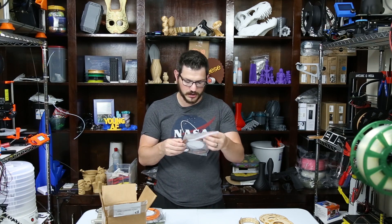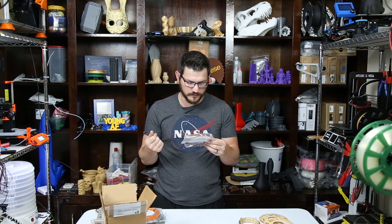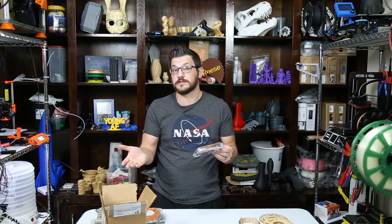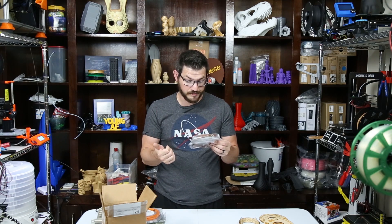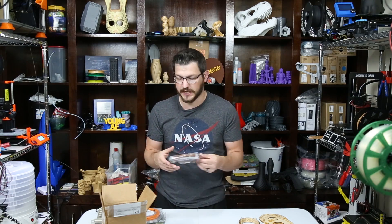Next, we have a chocolate brown PLA from 3D Solutech — a very nice, rich brown color. Their ultra smooth technology produces beautiful smooth extrusions, helping build even the most delicate objects, and it's made in the USA. I've used 3D Solutech filament before and loved it. Print specs: 50–100mm/s print speed, 190–220°C extruder, 0–60°C bed, non-abrasive.